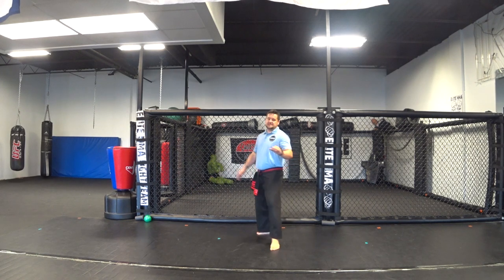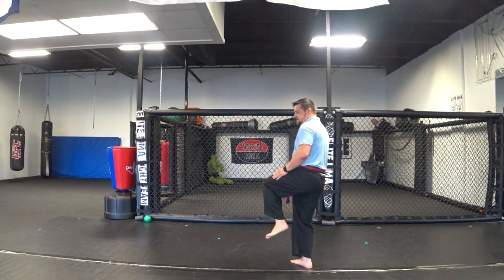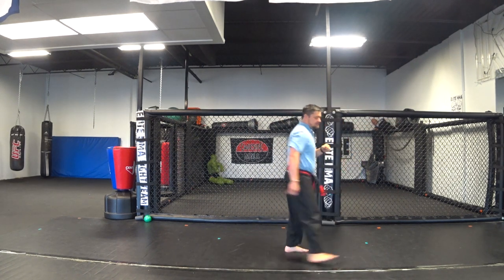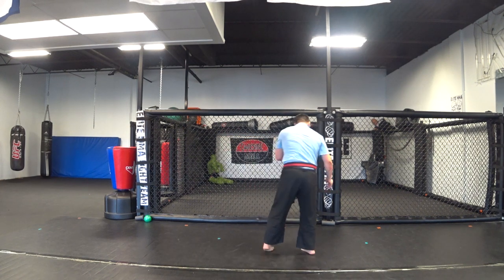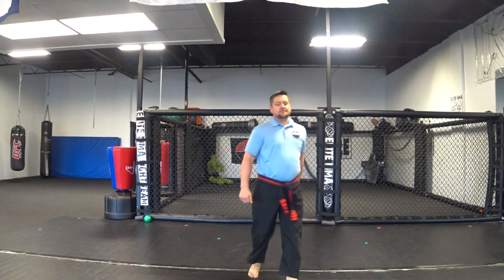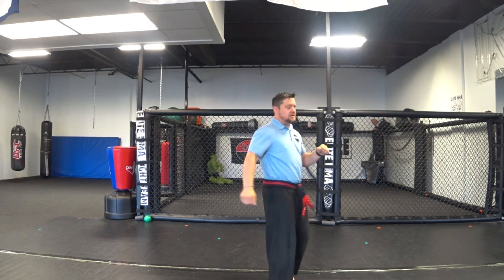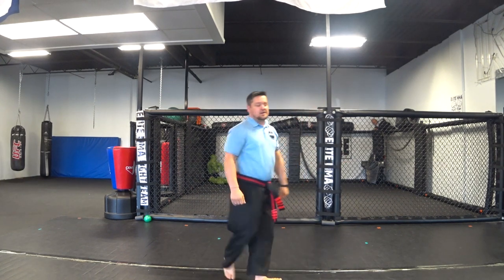We're going to add a jump moon kick. From here you do that same moon kick — you turn, pick your other leg up, and the leg you're standing on is going to do that same moon kick. At first you can take this foot and step, and then kick — that would be a moon spin moon kick. But we're going to do a jump moon: from here, one — jump, two. Try to keep your hands up.